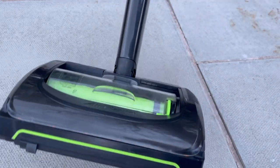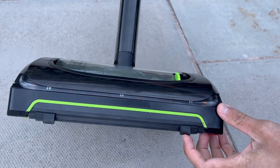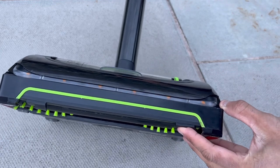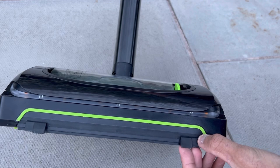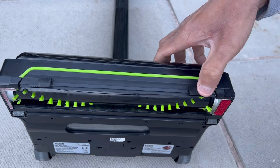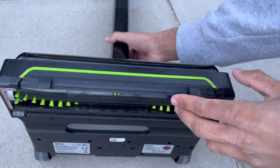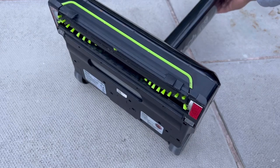Popping the brush bar back in, it clicks securely into place. On the front is the famous GTech airlock design. When you push the vacuum forward, it opens a gap at the front allowing large debris to be sucked up. When you pull the machine back, it creates a seal that focuses the airflow into the floor. It's a clever, user-friendly design, though it does leak suction when pushed forward.